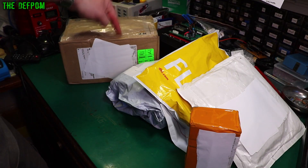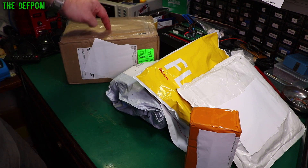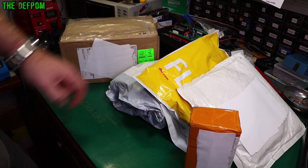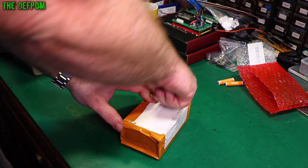Mailbag time. I've got something special in this box - this is from Fluke or Pomona, one of them. Stick around and see what this is. We'll work through these things first. Don't forget to click like and subscribe if you like mailbag videos or electronic stuff in general, or repairs and what have you.